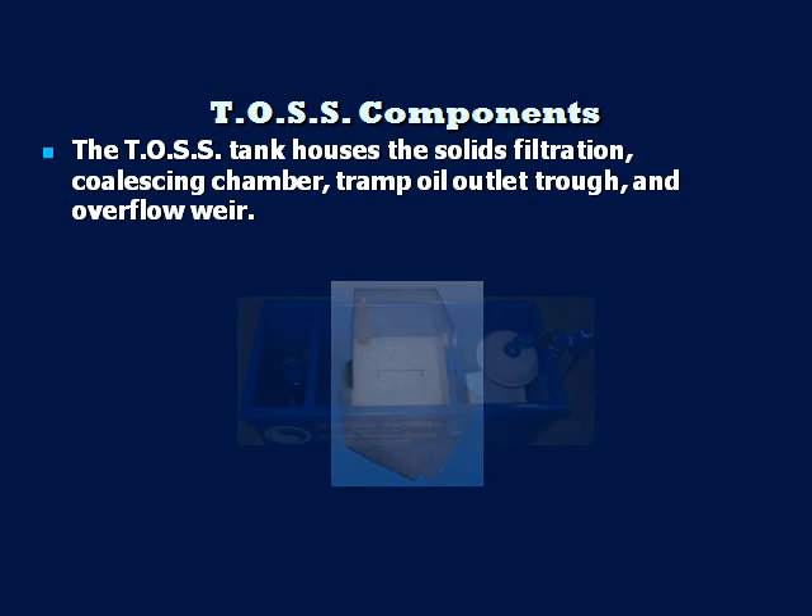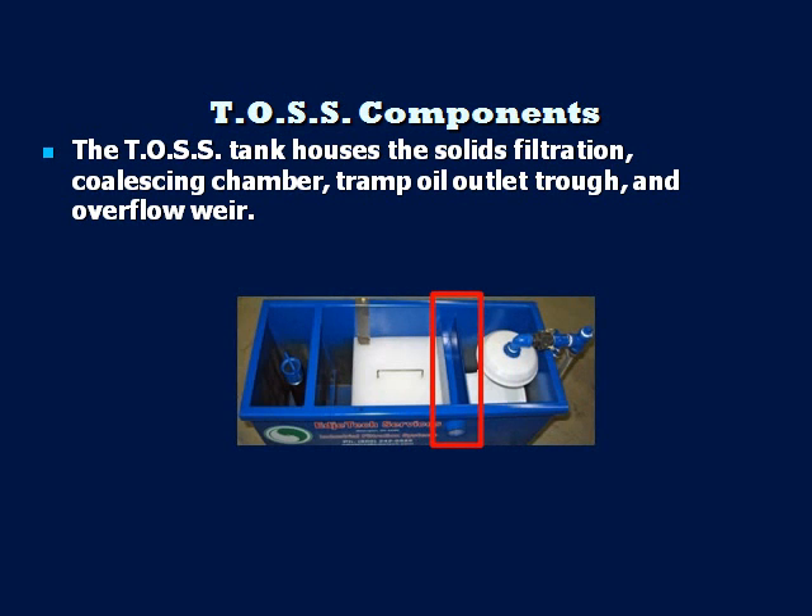The discharge trough collects the oil that enters from the coalescing chamber. The tramp oil rises to the top of the chamber and flows into the trough, which drains into a client-provided holding container, such as a 55-gallon drum. The adjustable clean fluid weir serves three purposes: first, it controls the fluid level in the TOS tank — by raising or lowering the weir, the operator can set the fluid level and oil layer depth in the coalescing chamber, ensuring the oil discharge trough collects only oil and not coolant. Second, the clarified fluid overflows the weir back to the fluid reservoir, such as a machine sump or wash tank. Third, as the clarified fluid overflows the weir, it pools in air, aiding in controlling bacterial growth.